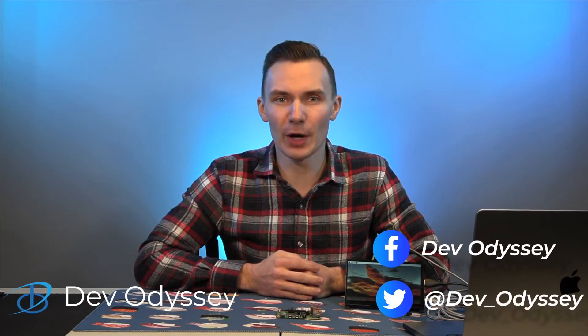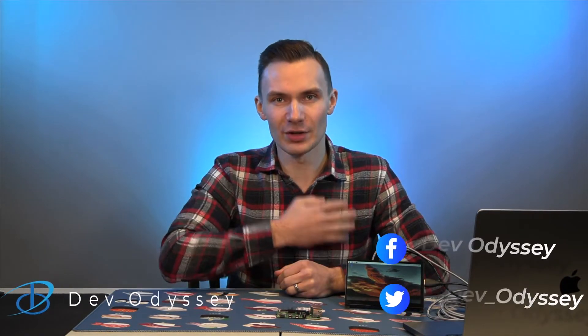Welcome back to DevOdyssey, a developer's journey through IT, where I cover tutorials and reviews of IT tools and technologies. I'm your host Forrest, and in today's episode we're going to take a look at what you can do with the WiiMagSit 7-inch touchscreen display for the Raspberry Pi. I'd like to thank Andy's scene for sending it over. I received this monitor for free to share my complete, honest, and unbiased opinion based on my experience with it.